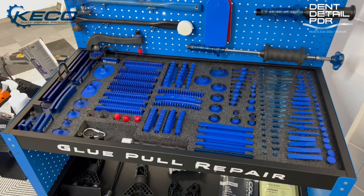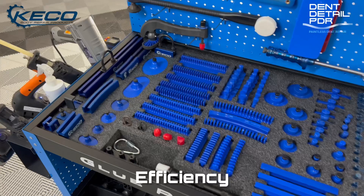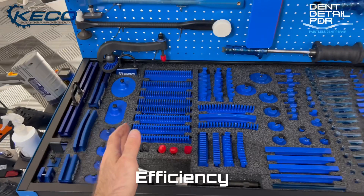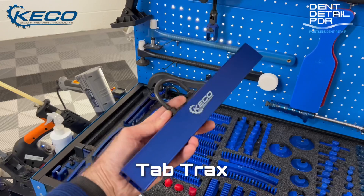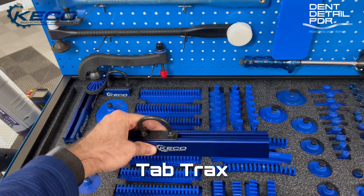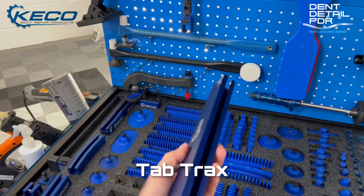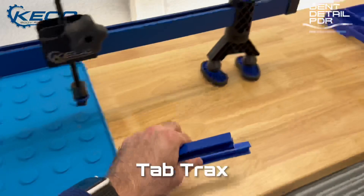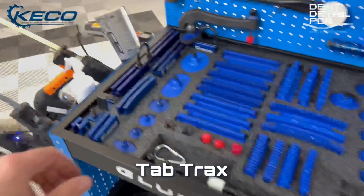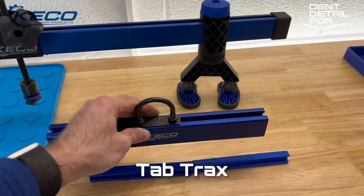The 'E' in the Level 2E system stands for efficiency. With that in mind, they've started with the bigger stuff on one side, working your way across to medium-sized damage, and finishing off with the smaller stuff at the end. The tab tracks have been updated — they slide over your tabs, and then you're using any of the pulling equipment to pull the dent up and out. The bigger track lets you use more tabs in one go, so you can place two same-size tabs across each other, use the longer tab track, and pull them all up in one go.